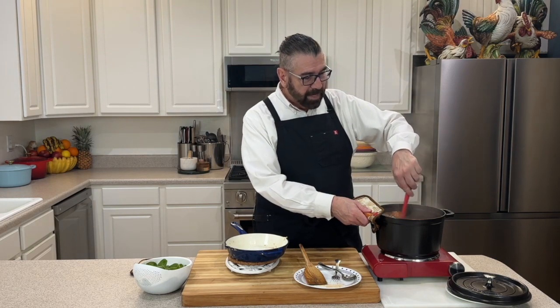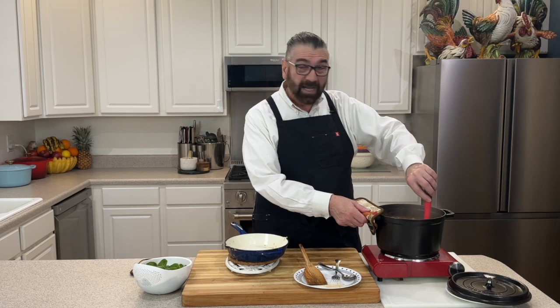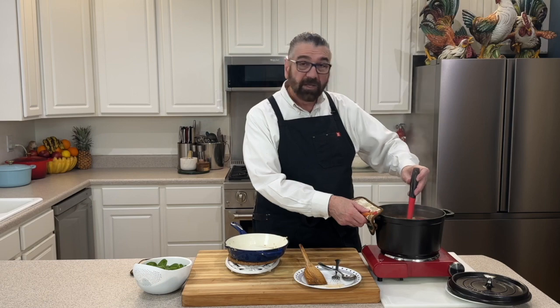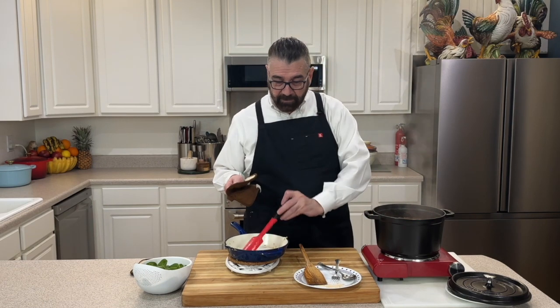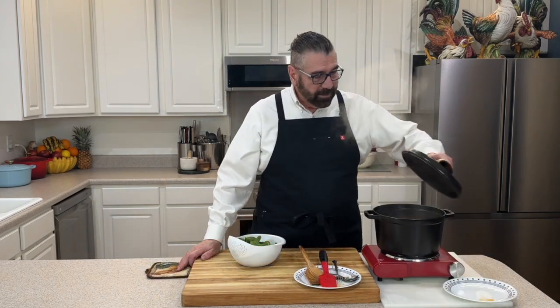We're going to add that toasted pasta into our soup now and give that a little stir around. The package instructions say to cook it between 10 to 13 minutes, but I don't let it cook that long — I like it on the al dente side. Three to five minutes is all you need. I'm going to put the lid on it and let this cook for another three minutes.